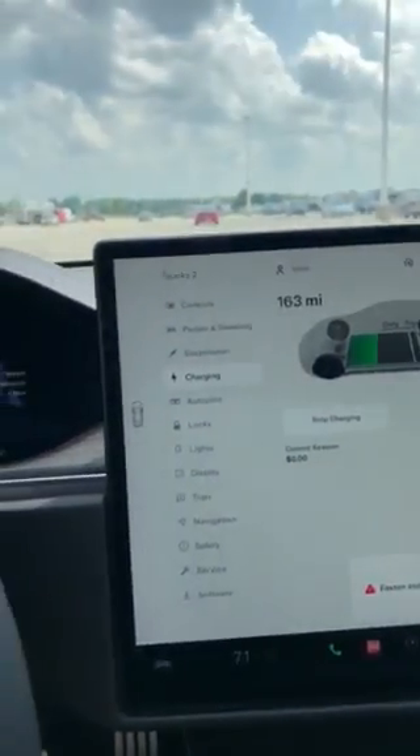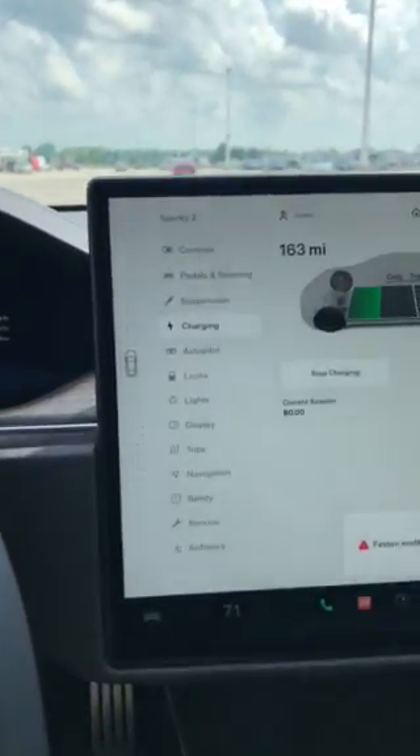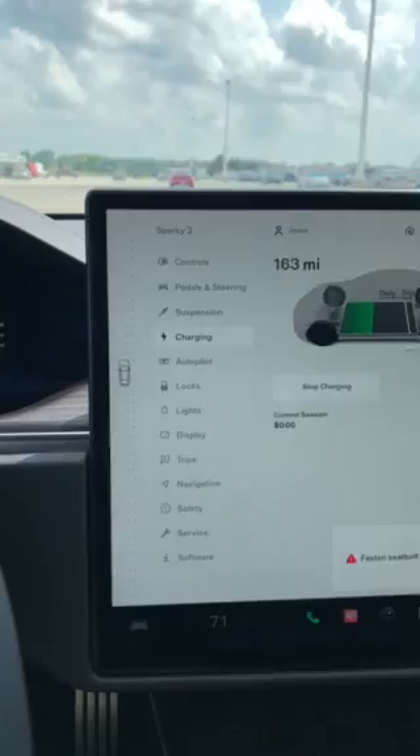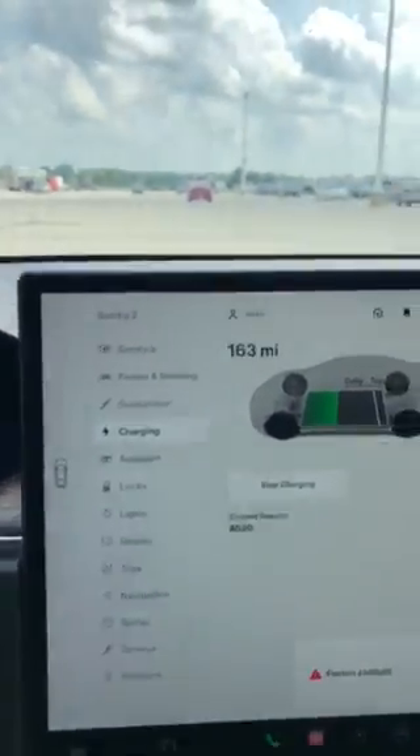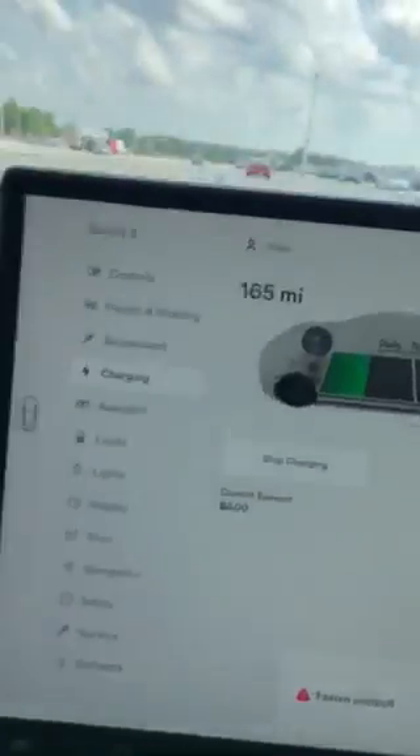Hi, this is the 2020 Tesla Plaid. I've owned a 2020 Performance with Ludicrous and there are a lot of things that are actually a lot better on the Plaid itself.